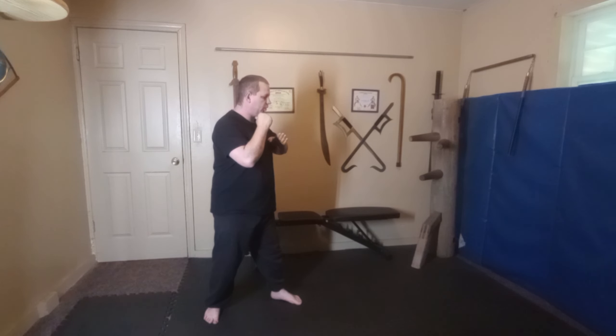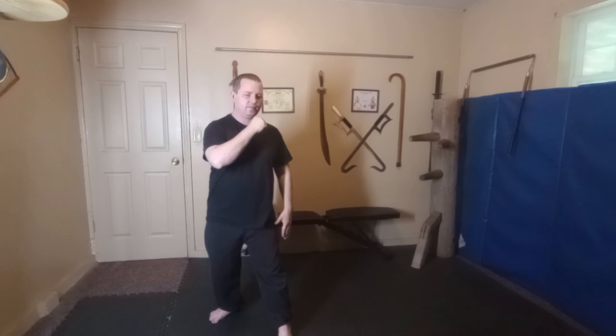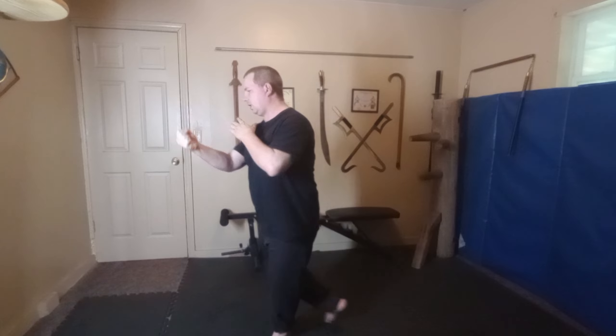Then deliver an elbow to the solar plexus, followed by a hammer fist to the groin. Step up to the left, keep a hold of the hand as you stand out, and throw their hand off.